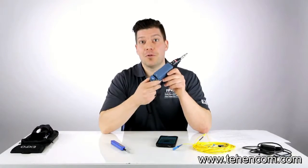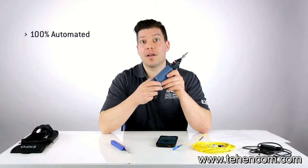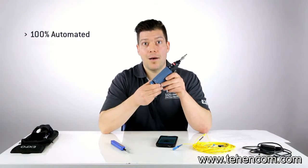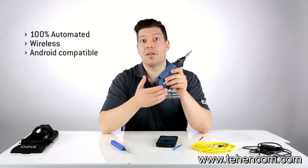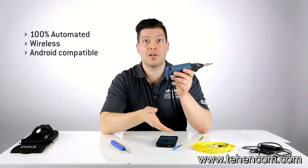As you can see, this fiber inspection tool is 100% automated, meaning anyone can use it without having to follow any training. It's also completely wireless — nothing gets in your way — and it connects to an Android device, making it accessible to anyone who has a smartphone.